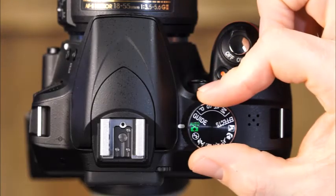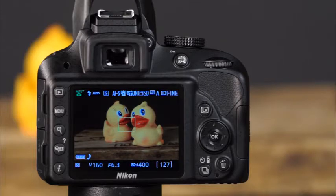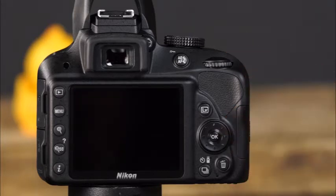The next shooting modes on the mode dial are auto, flash off, and scene modes. When set to one of these modes, the camera chooses everything for you — all you need to do is point and shoot. The Nikon D3300 has a scene auto selector, which will assess the scene and automatically switch to an appropriate scene mode when specific conditions are detected. To take a picture in auto mode, press the shutter button halfway to allow the camera to focus; the flash will pop up automatically if needed, then press the shutter button the rest of the way.